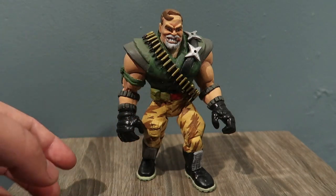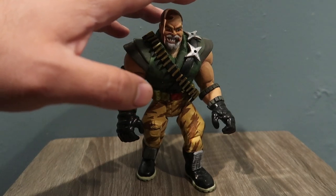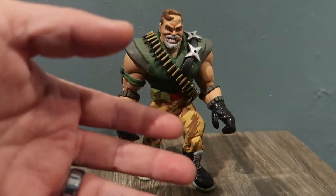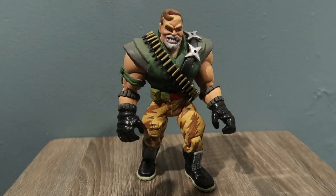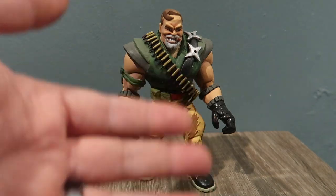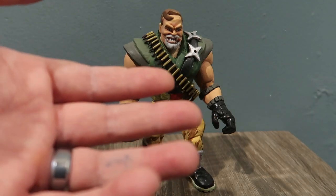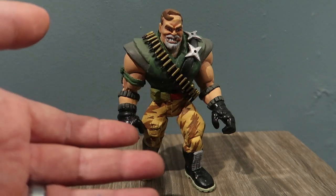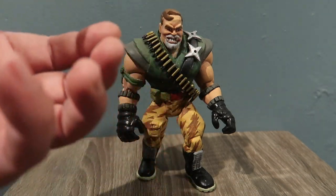All his accessories — this guy was originally a Brick Bazooka. I don't want to show you the Brick Bazooka that I have because I'm currently working on him and I'm making a video for him, so if you guys want to stay tuned for that I should be posting it within a few weeks. I do have a bunch of other videos that I want to post before that.